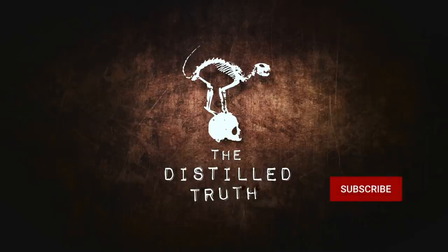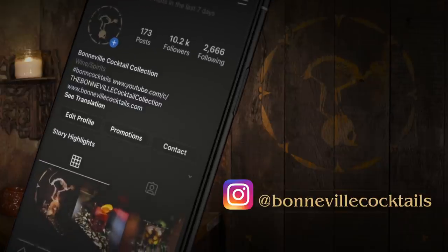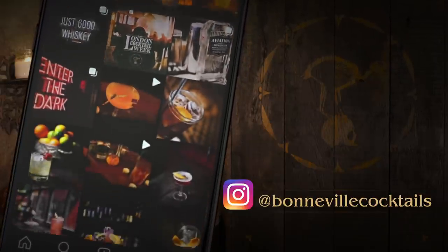The first couple of videos are up there for you to check out. We've also just hit 10,000 followers on Instagram, so thank you so much if you've followed us there. If you haven't, get over there and give us a follow to keep up to date with the channel and to look at some pretty pictures of cocktails.